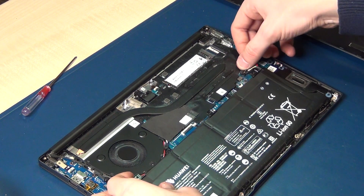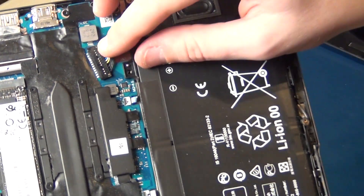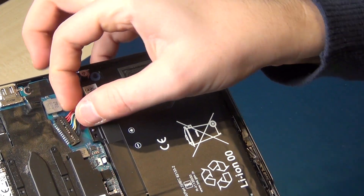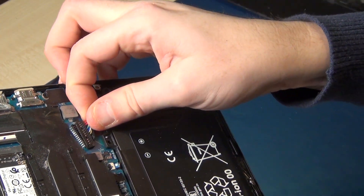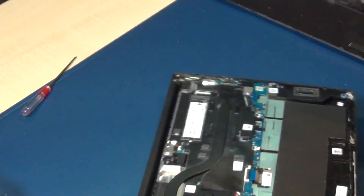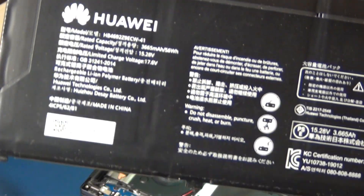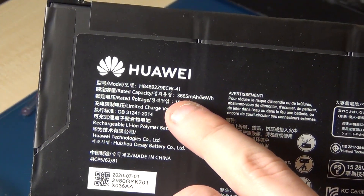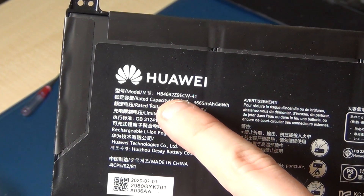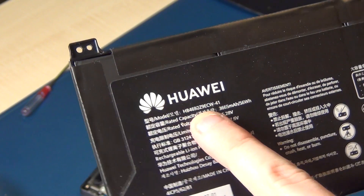Now remove the connector here — be very careful. This thing is only clipped in, so it's very easy to remove. Now you can see the battery type in this model — there may be different types of batteries. I'll write it in the comments: HP 469.